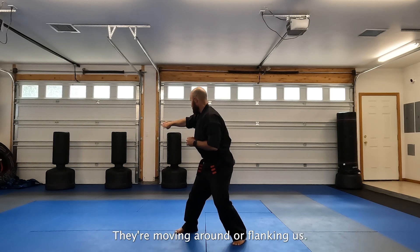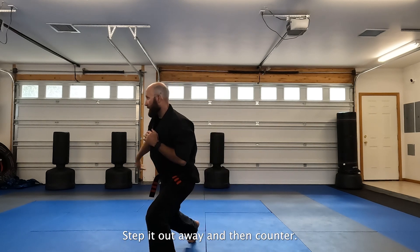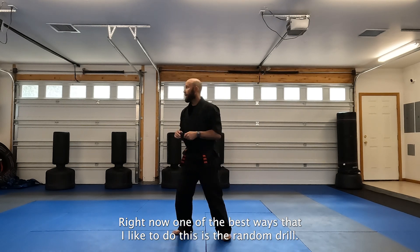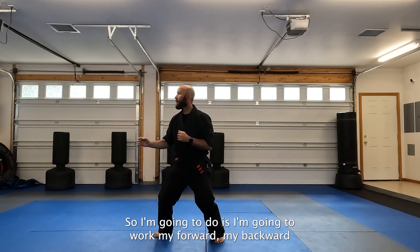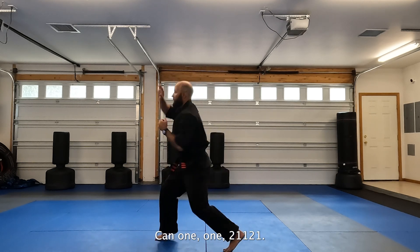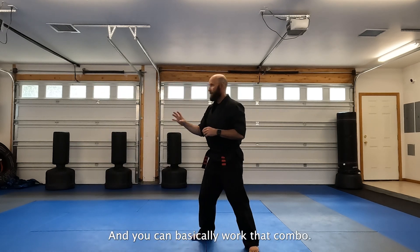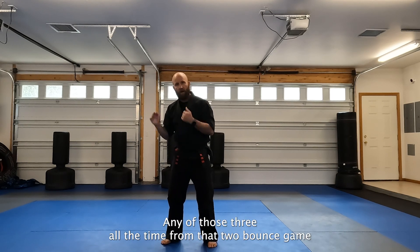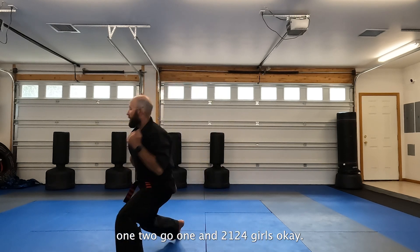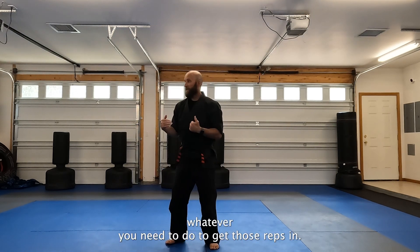So they move in, they're flanking us — pop and drive. Or they're throwing that side kick — scoop, step it out of the way, and counter up. One of the best ways to practice this is the random drill. Work your forward, your backward, your 45, all from a set bounce — one, one, two. You can basically work that combo, any of those three, all the time from that two-bounce. Set your timer and run it for a minute, two and a half minutes, three minutes — whatever you need to do to get those reps in.